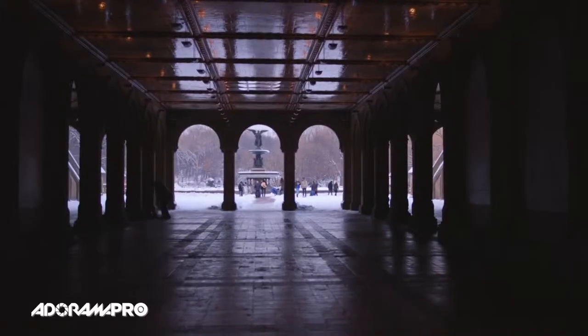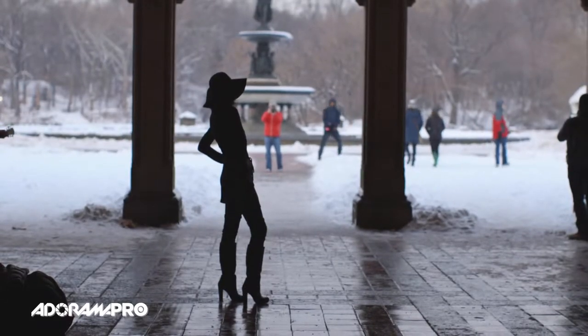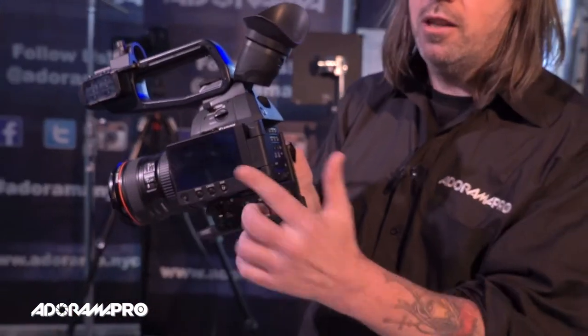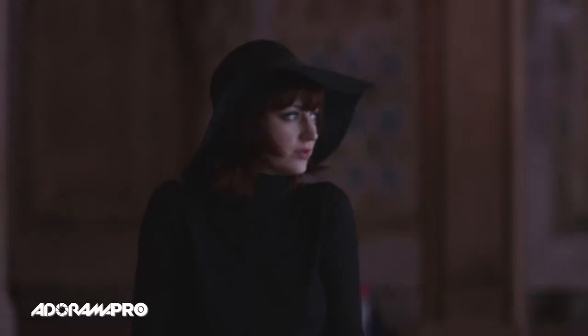Hey, this is Daniel from Atomera Pro. I'm here with the new C100 Mark II. The C100 is of course the bread-and-butter camera for our videographers. This one has added a lot of ergonomic improvements, like the LCD screen which can now flip around, allowing the director to look at a second-person view while you're working through the viewfinder.